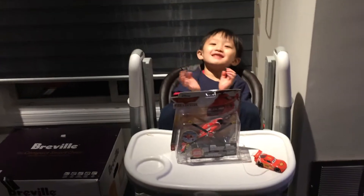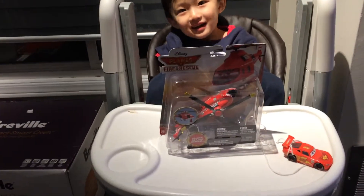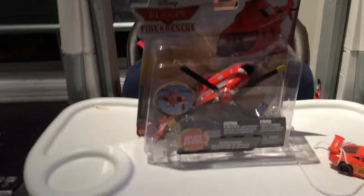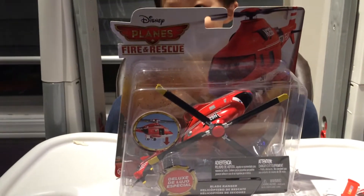Hi Marky! What do you have today? A helicopter from Fire and Rescue Planes!